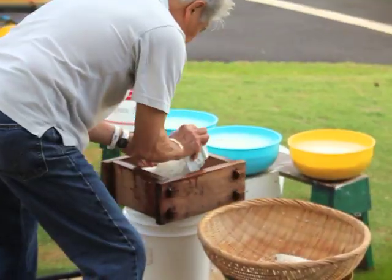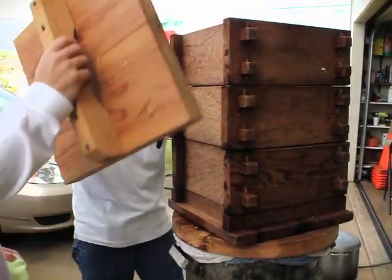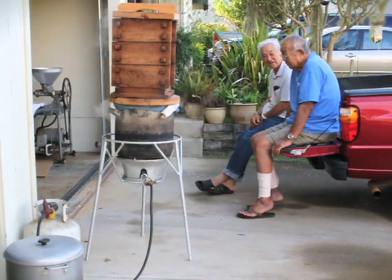Early the next morning, my grandpa gets the mochigomi ready to be drained and steamed in the seido, or wooden steaming frames. Three or four seido are stacked, one on top of the other, and placed over a kettle of boiling water.